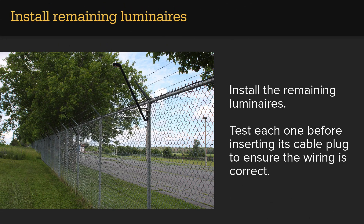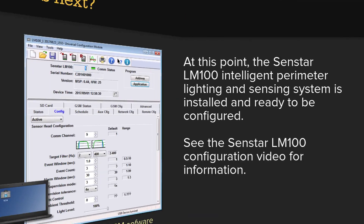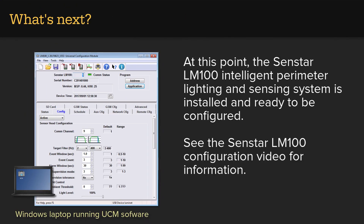Install the remaining luminaires, testing each one before inserting its cable plug to ensure the wiring is correct. At this point, the Senstar LM100 Intelligent Perimeter Lighting and Sensing System is installed and ready to be configured. See the Senstar LM100 configuration video for more information.